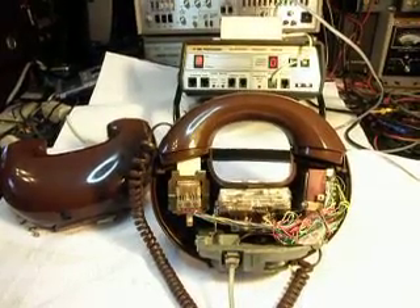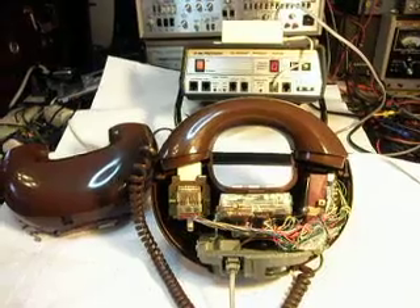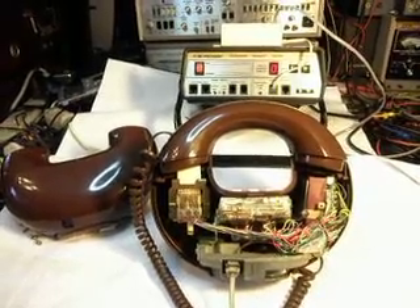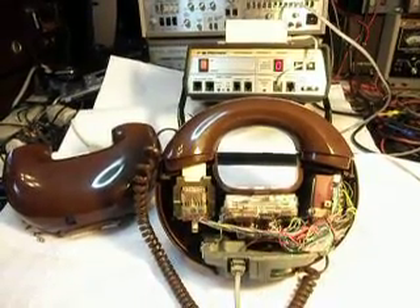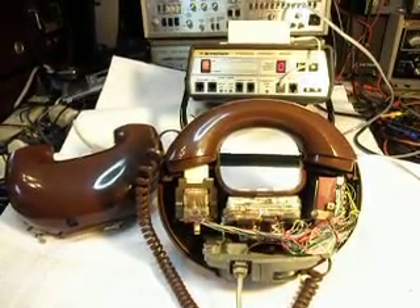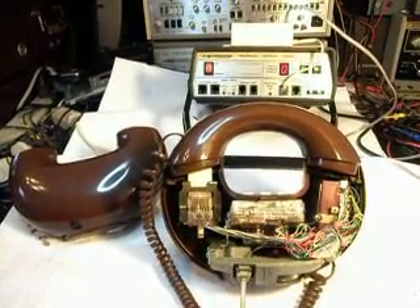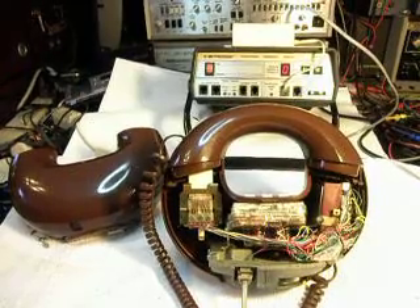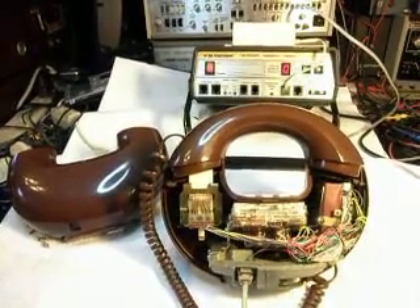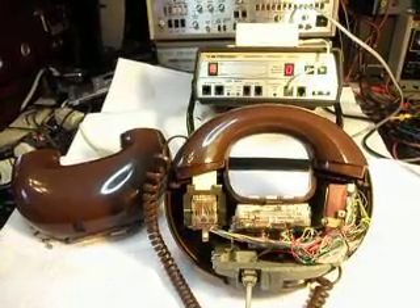Today I want to show you a final checkout video of what's called a Western Electric Donut Phone — also known as Circle Phones. This is Mark's telephone. Mark bought this from an auction house and said that the telephone would not dial out, and he thought it might be a polarity issue from watching some of our videos.